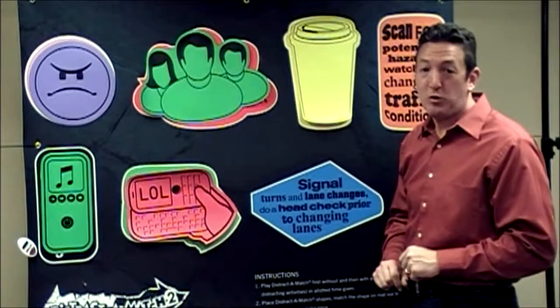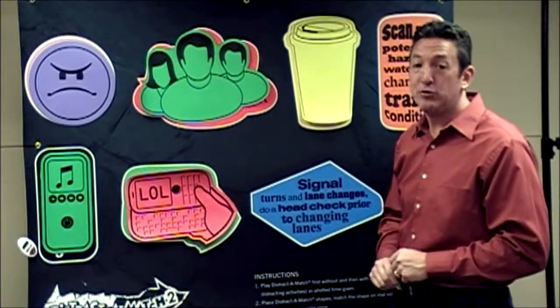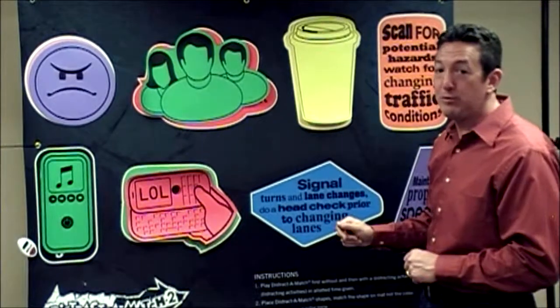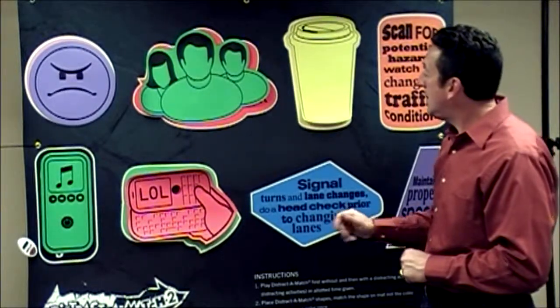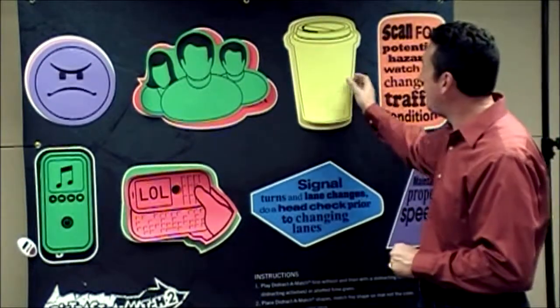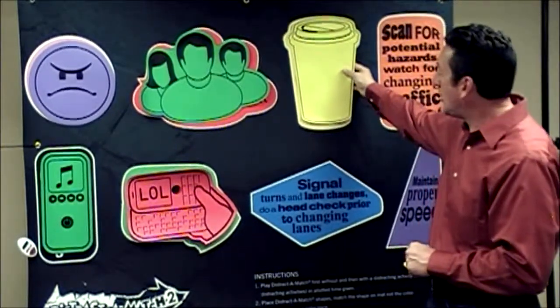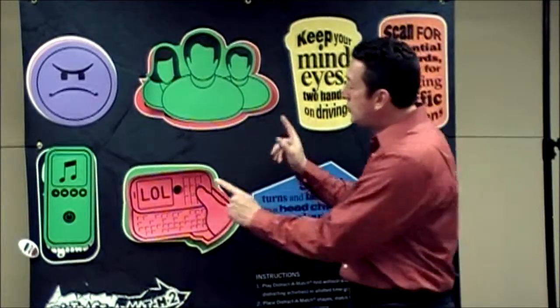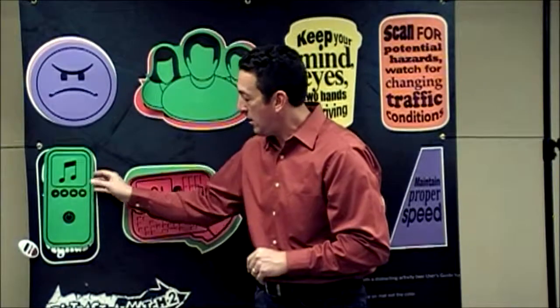Let's take a look at how their second performance was with the audio distraction of the Fatal Reaction. As we examine a bit closer, we have five shapes covered. A closer look reveals that the same color was matched. Secondly, two colors were used when only one color was allowed.